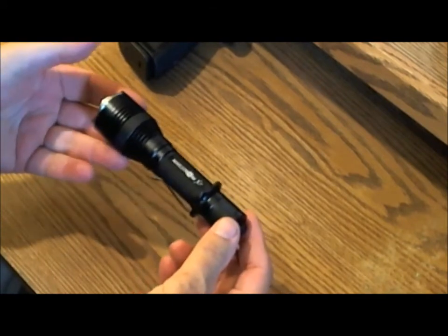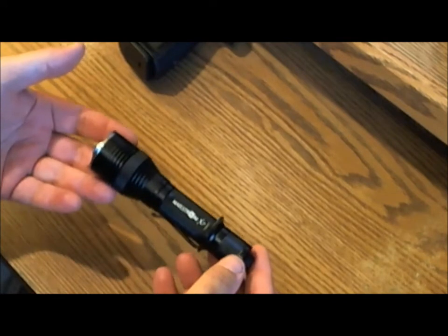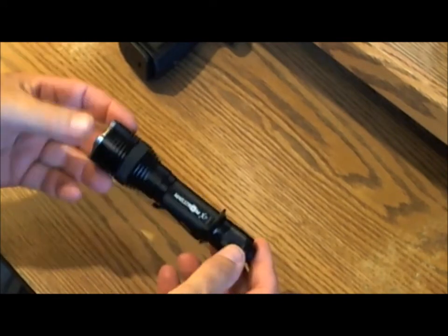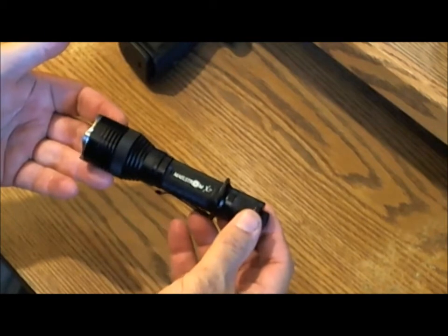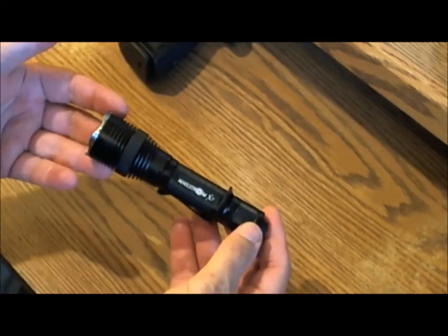One disadvantage is that it's something else you have to reach for. If time is of the essence, you may not have time to grab, in my case, my glasses, the gun, and the flashlight separately. So that could be a disadvantage — if time isn't a factor, then it's not.